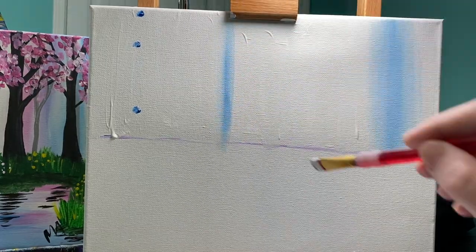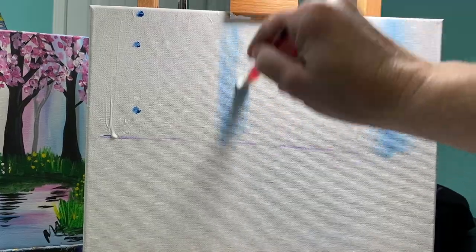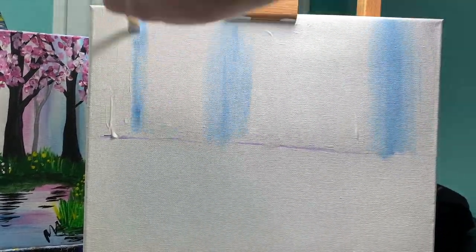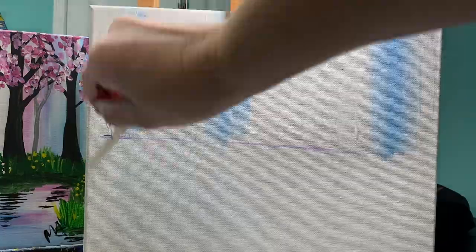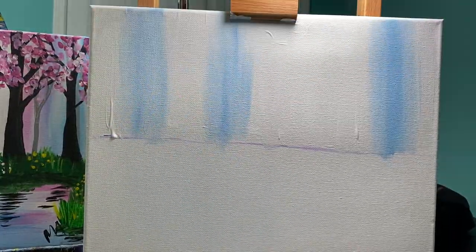If you just do it once you're gonna have a kind of harsh line. You don't want a harsh line. You want to brush it out so that you have a nice background color. Pretty easy, wasn't it?